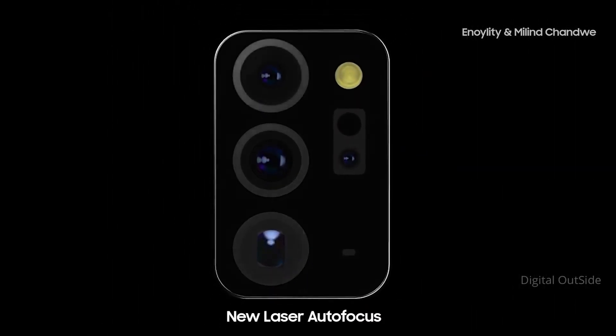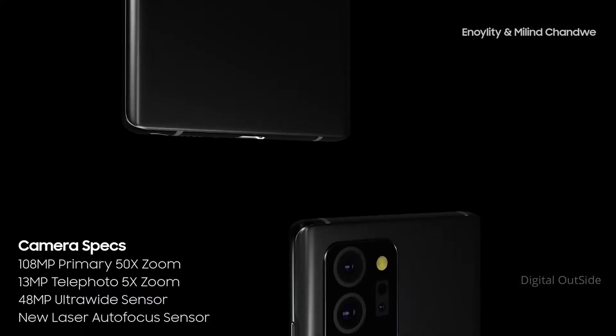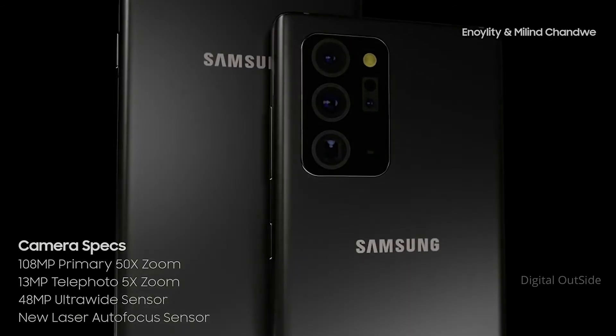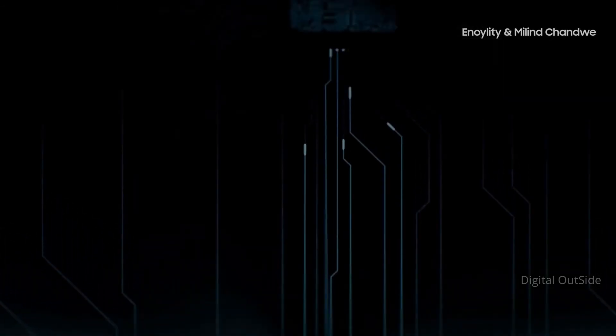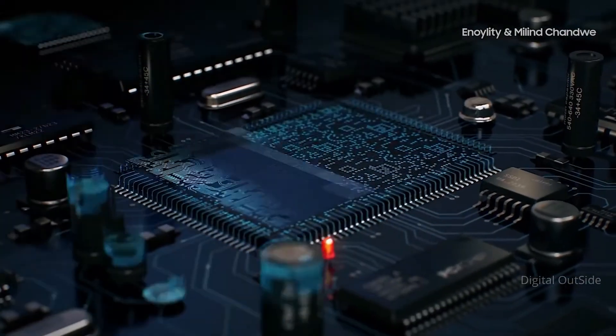The camera setup is very similar to the S20 Ultra, but given the focusing issues that phone had, they've replaced the time-of-flight sensor with the laser focus. They've also got rid of the 100x Space Zoom, as it was a bit of a gimmick and not much use to consumers, and they've now put a 50x cap in place.